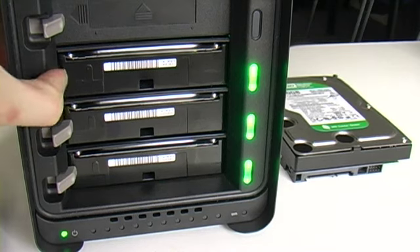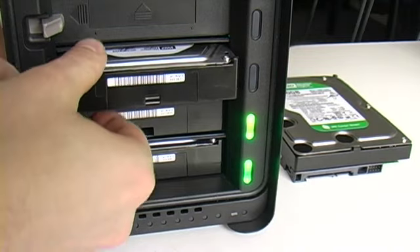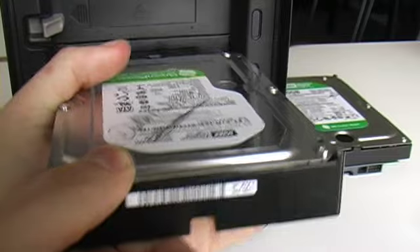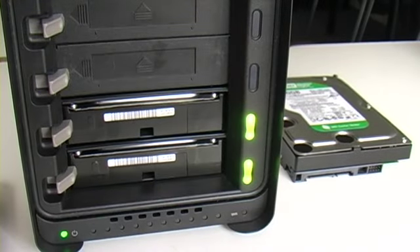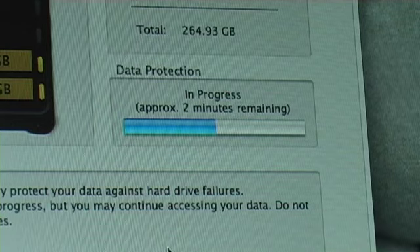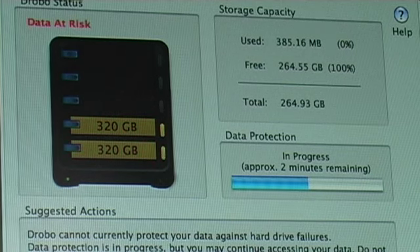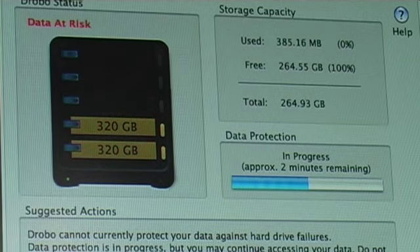The key differentiator is and always will be the beyond RAID experience — that ability to just have it set up, simple upgrades, essentially infinite upgrades, and the data protection, the self-healing, all the benefits you get from beyond RAID. The ability to have something that brings the sophistication of RAID with data protection, but making it extremely simple to use, automatic — you don't have to set anything up — I think is really important for a lot of people.